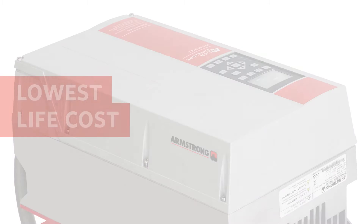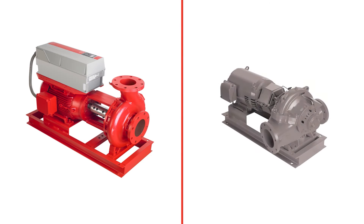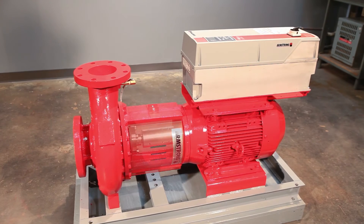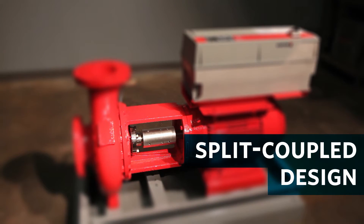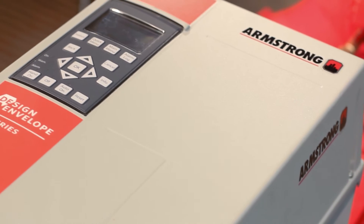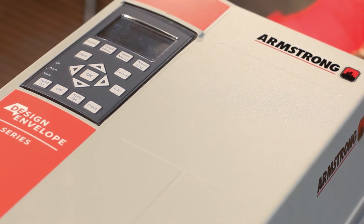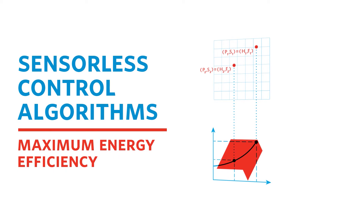Design Envelope 4200H horizontal pumps offer a number of advantages over standard horizontal end-suction or split-case pumps. Mechanical differences include a split coupled design for easy seal changes and permanent alignment, and an integrated factory-installed controller. The integrated controller uses design envelope technology to manage operating speed using sensorless control algorithms to achieve maximum energy efficiency.